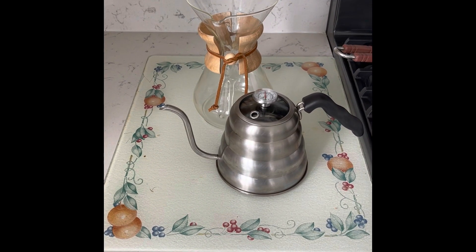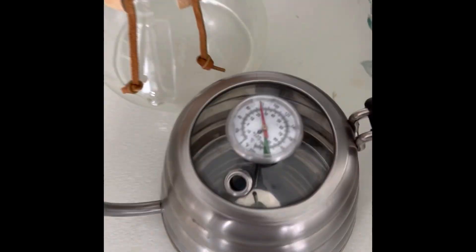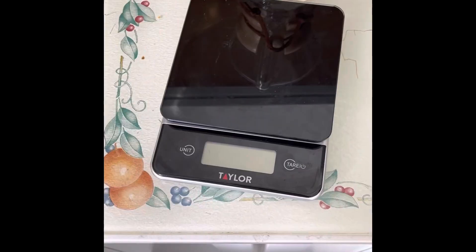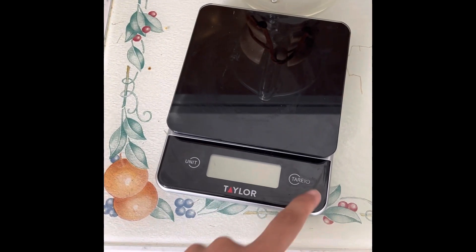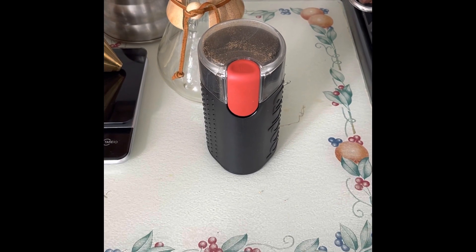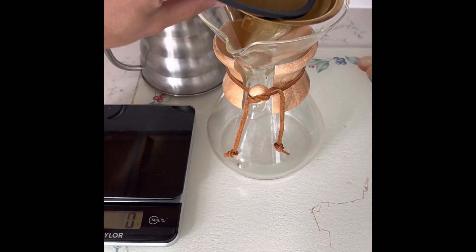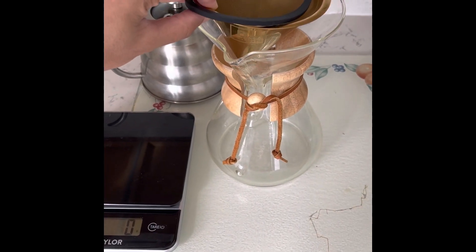This is the gooseneck water spout. This is where we put our water in and it has a temperature sensing device. This is our scale which we use to measure things. And this is the grinder. This is our reusable filter that we use to put the coffee beans in.